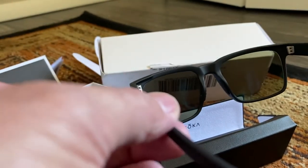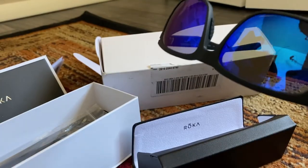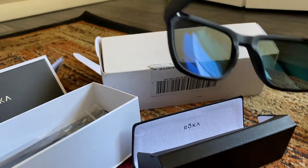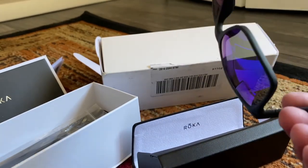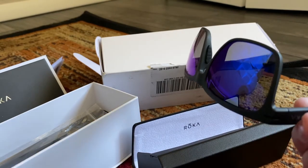Overall, I think the value is great. These are actually prescription sunglasses — it's very simple to use. You just upload your prescription onto the platform and about seven to ten days later they show up. These are my favorite pair of sunglasses to date. I've had Oakleys, Smiths, and several other well-known brands, but Roka is at the top of the list.